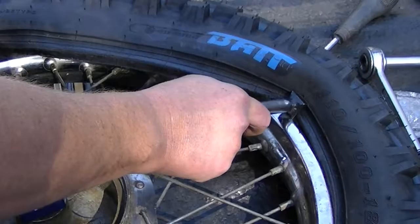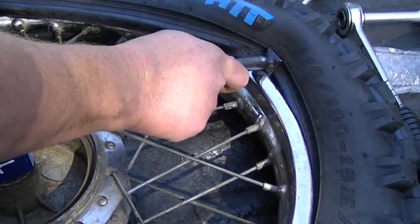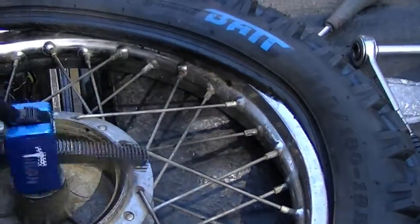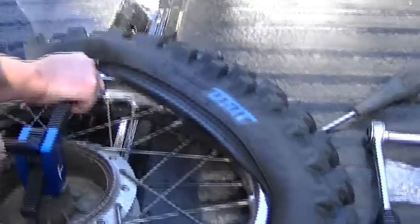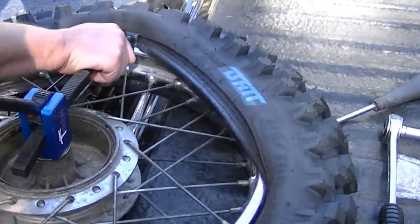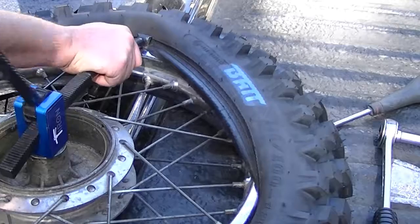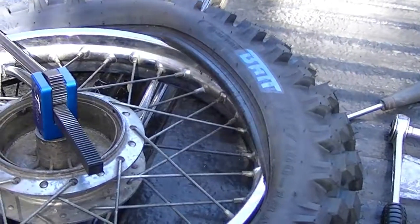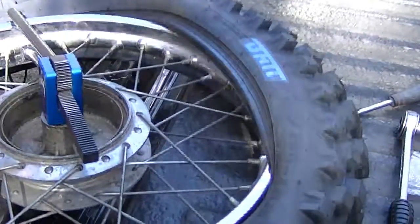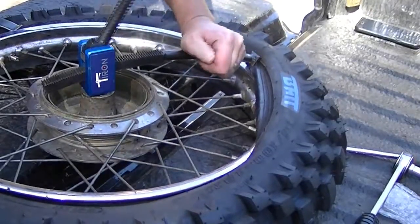Let's go. There you go — just let it fall down. Make sure when you push it over the rim that the bead falls below the rim, otherwise it's just going to ride off. As you start nearing the end there's nothing more force.